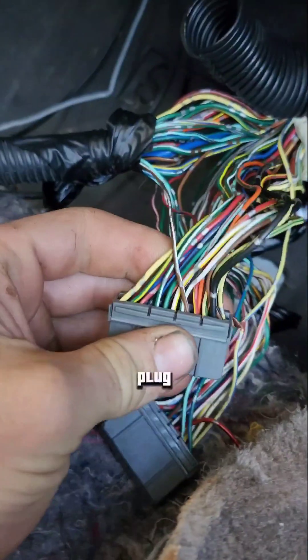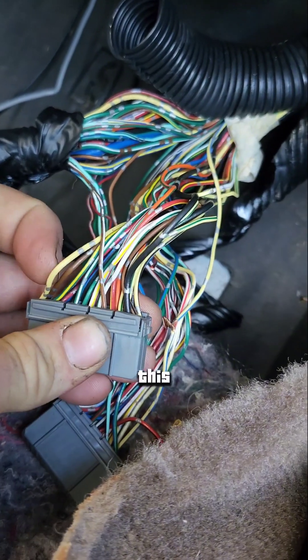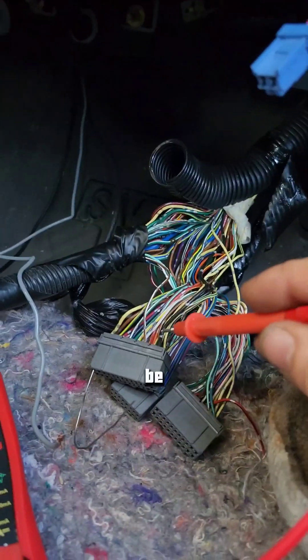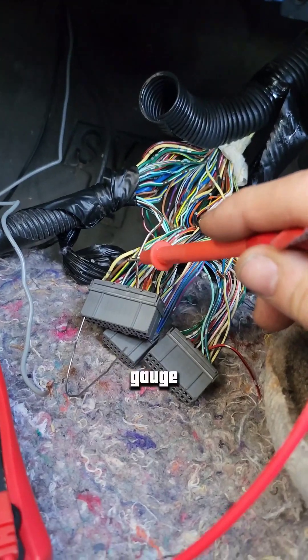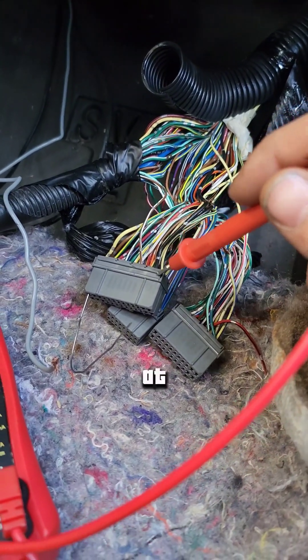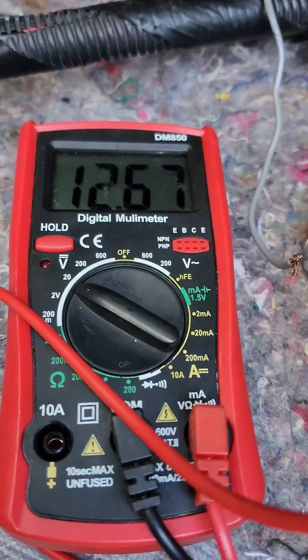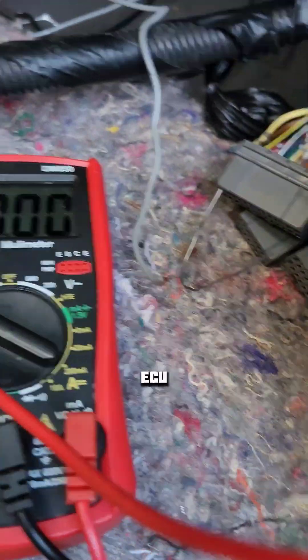Disconnect your ECU plugs. The big plug here on the OBD-1 model — this one is power, this one is ground. Your main power and ground to your ECU are going to be these thicker wires. They're a little bit thicker gauge than these ones, but they put them at each end of the connector so they don't short out. I just got a ground off the body, so we want to make sure we have good power and ground at the ECU connector.